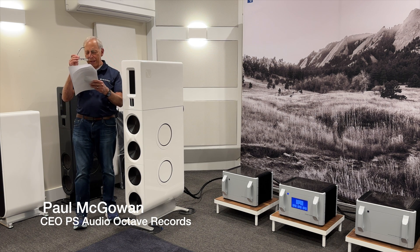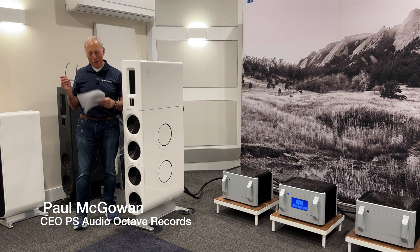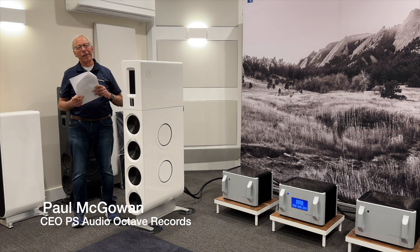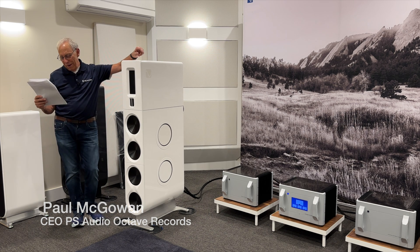Rob in Hornby Island, Canada. I thought it said Horny Island, Canada. Sorry, I can't take my mind out of the gutter. All right, anyway, sorry.